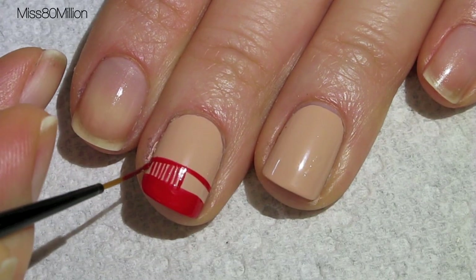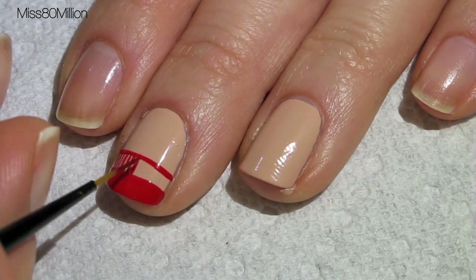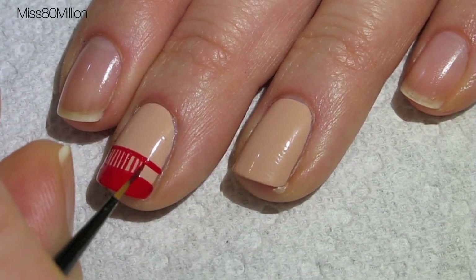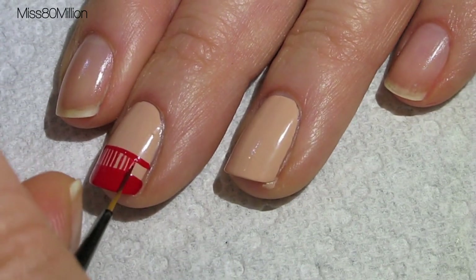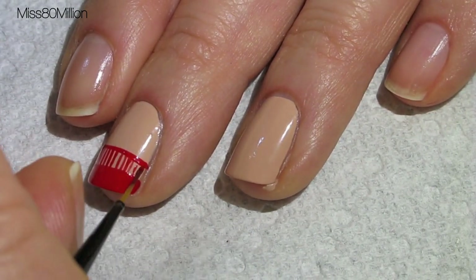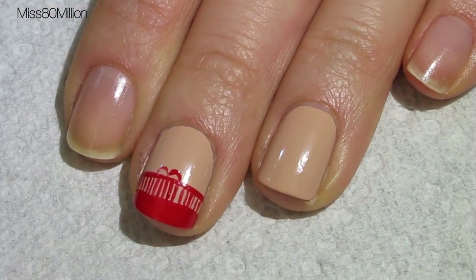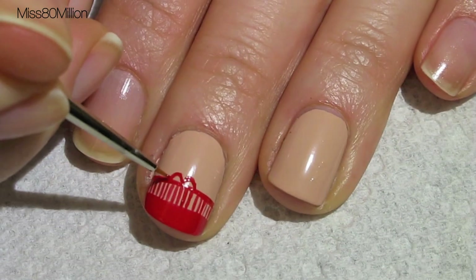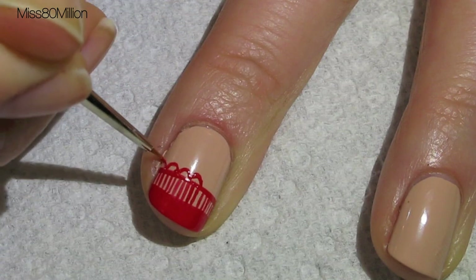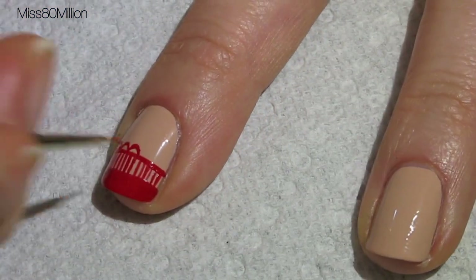You want your lines to be as delicate as possible because this is a lace inspired design, and lace is extremely delicate, so try and keep your lines as thin as possible. I'm using a spotter brush or a detail brush to create a row of loops on top of the line that I created.